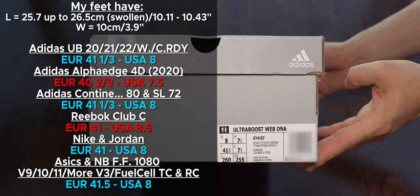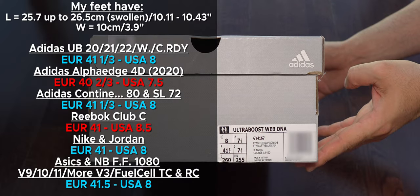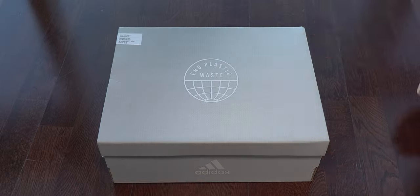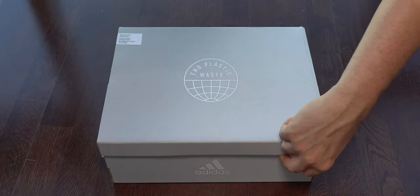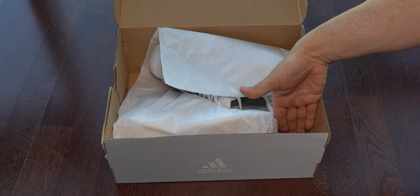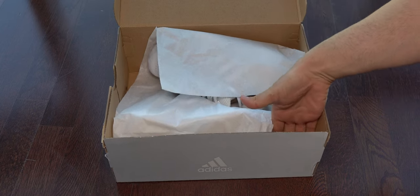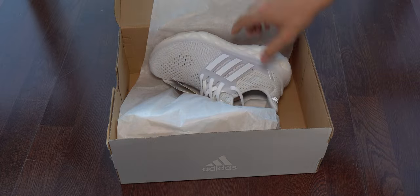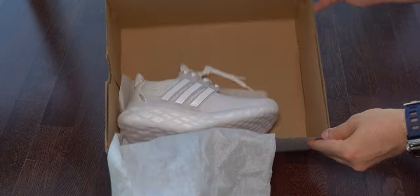Here we can see some of my sizes and a closer shot with the label for this model. I think you should go half size up. They keep saying these are very sustainable but look at this box - how much bigger it is. I don't see the need for this, and we don't find anything else in the box.